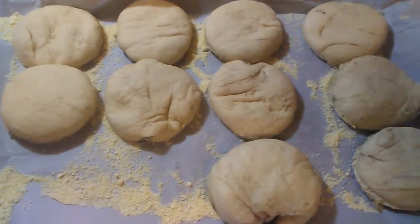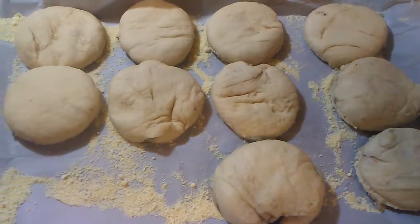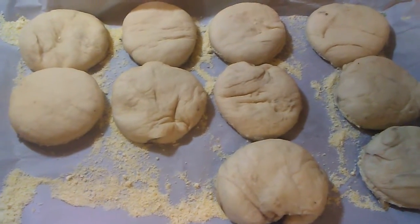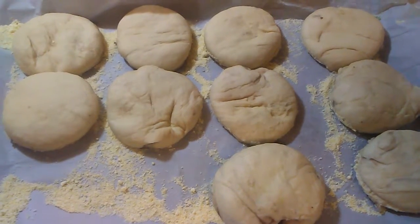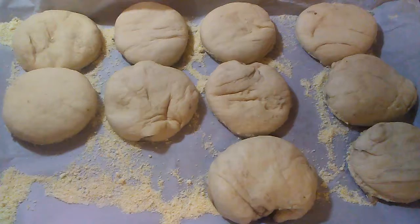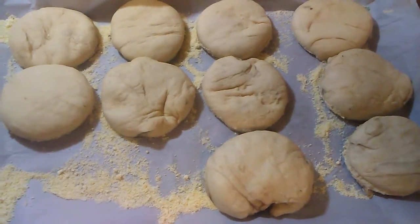English muffins — I've got the rows and then I pounded them down, and then I put them into about a half-inch pan to get into the right thickness. Now they're going to rise for another hour before I put them on the griddle — well, really a frying pan — to get them nice and toasty.